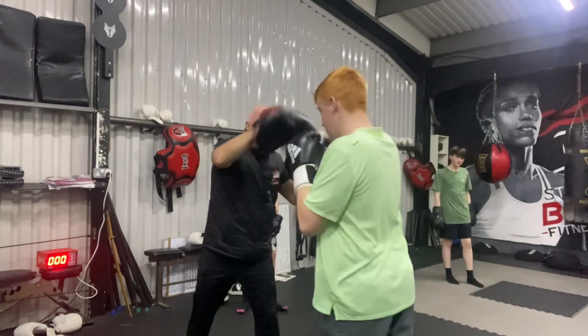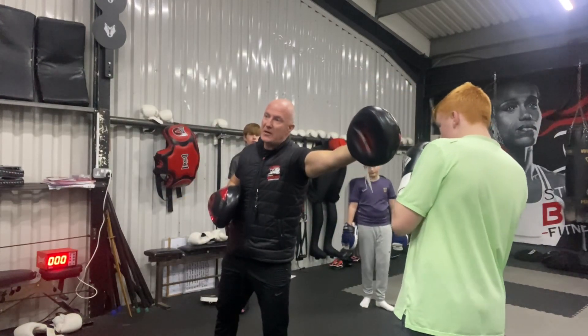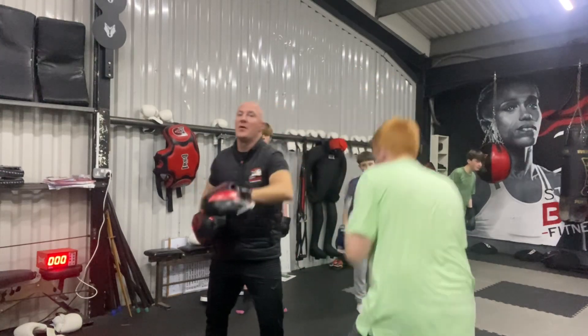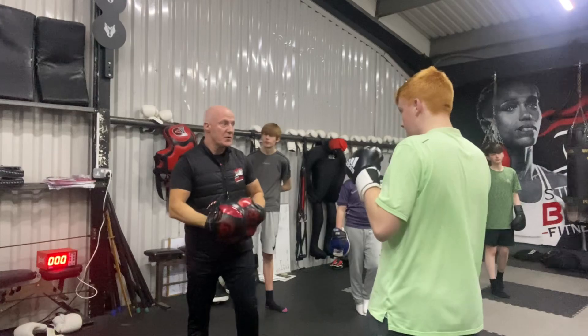Okay? Jab, cross. Wait for the pad. Slip. Come back. Cross or cross.